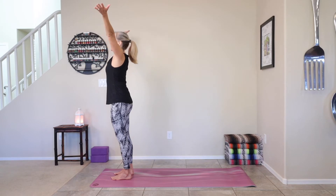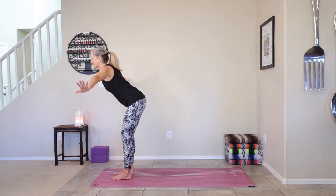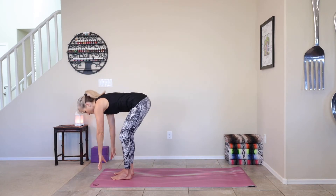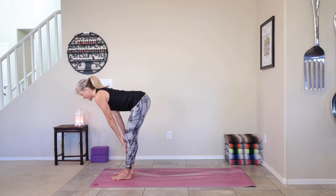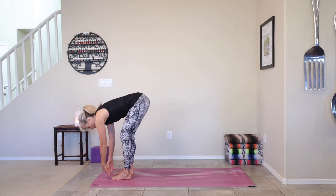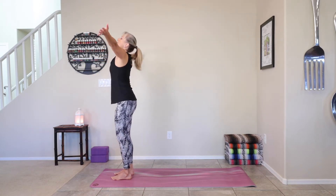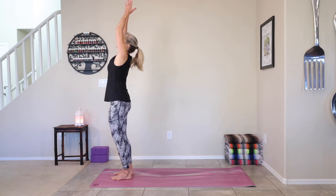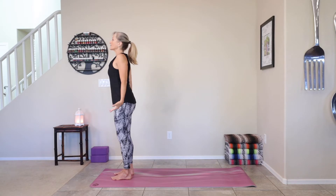Inhale the arms up. Exhale, forward fold — swan dive towards the floor. Tap. And then inhale, lengthen, straighten the arms, flatten the back — half lift. Exhale, fold. Soften or bend the knees. Inhale, rise all the way up. Tap those fingers. Exhale, palms to heart space. And then open to mountain.